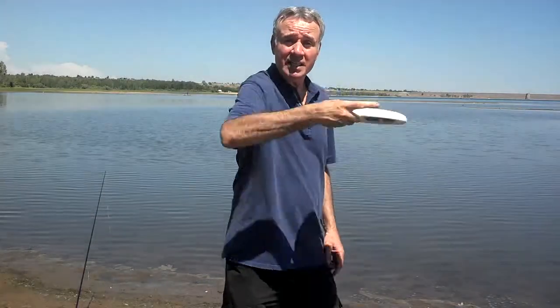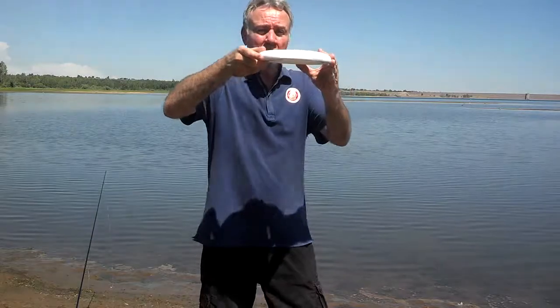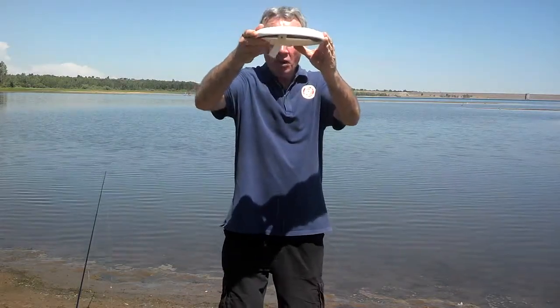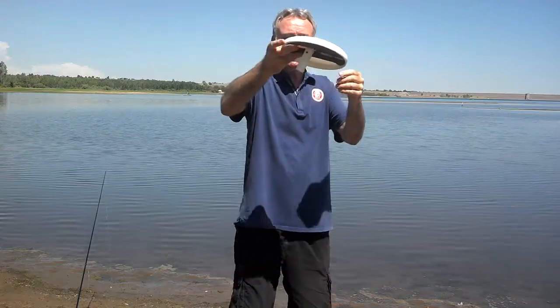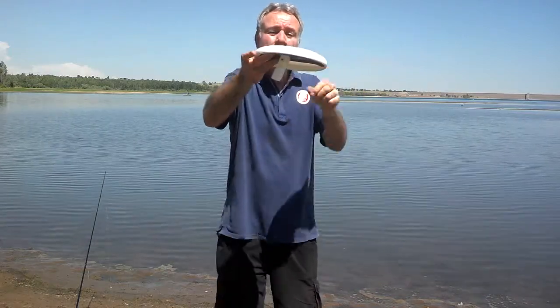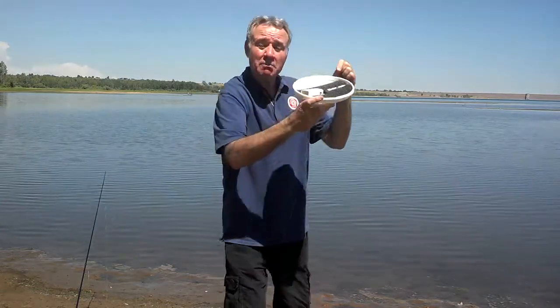When you toss the disc, the centrifugal force holds it up in the air. Then when it hits the water and lands on it, it will drop your minnow into the water and it will swim around. When you feel the fish bite, you just pull up on it, then it flips over and hydroplanes back to shore.